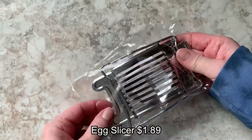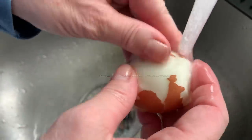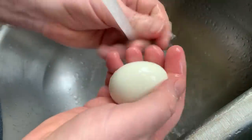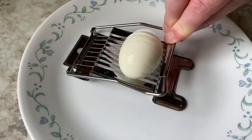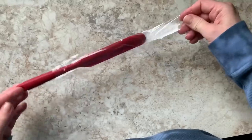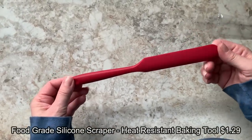I needed an egg slicer so I went ahead and got one. I'm showing you how awful I am at peeling eggs - it's really pathetic. My husband jumped in to save me; his eggs always come out perfect. He went ahead and did the honor of cutting the egg and it worked great - it cut it into nice little even slices.